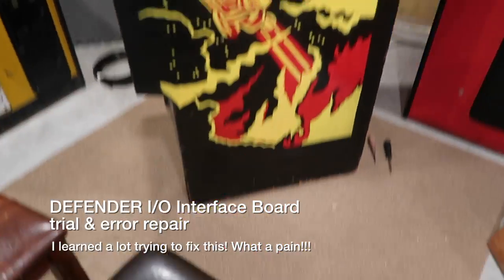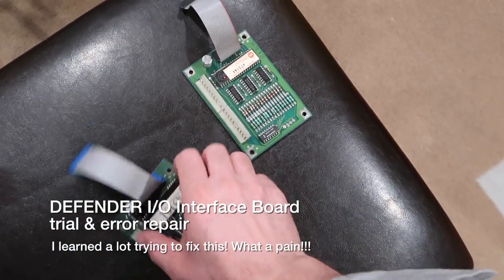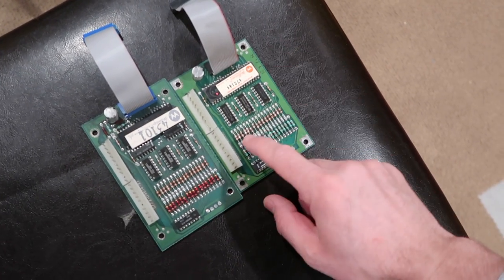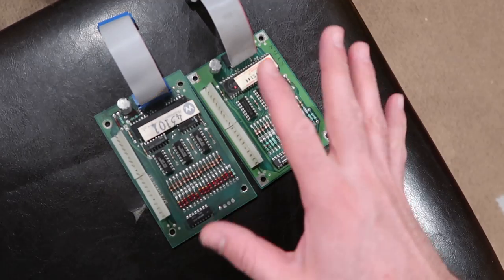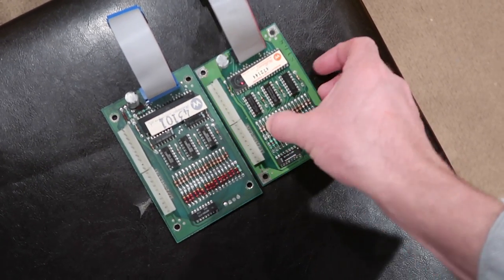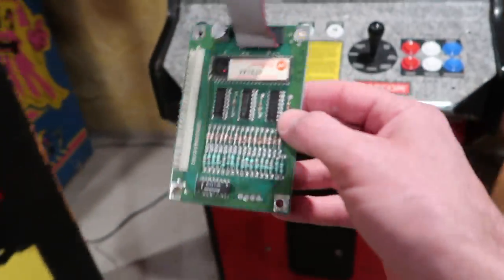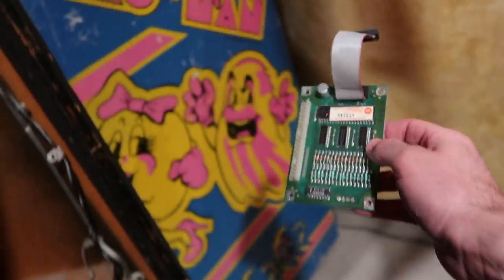In this video we're going to do a little bit of troubleshooting. I have two controller boards for Defender — this one's mine, this one's my brother's. I think this is the earlier board but they both still work in Defender. On his game, his ship just goes down all the time. You unplug the controls and it still goes down.